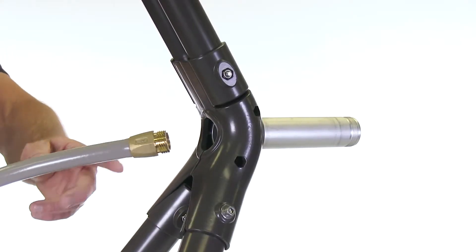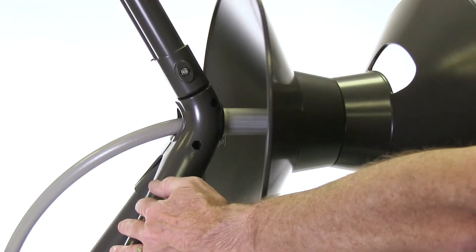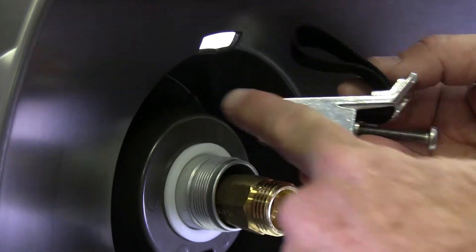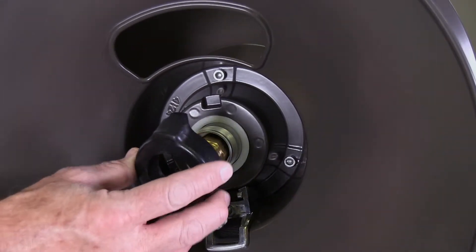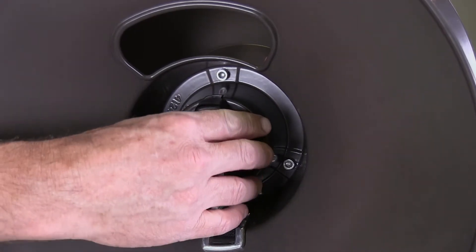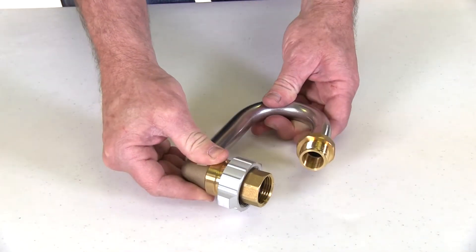Take the male end of the inlet hose and feed it through the axle until it just shows out the front. Then slide the flange and drum assembly onto the axle and push it all the way on. Take the hose strap assembly and feed the nylon strap through the rectangular opening and push the assembly into place. Then install the cam lever brake by making sure the tab on the brake aligns with the notch in the front flange.